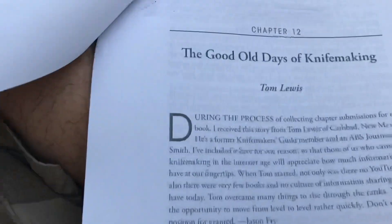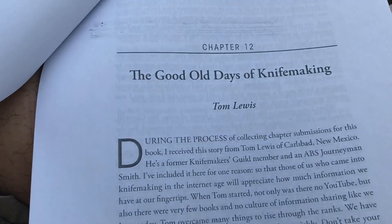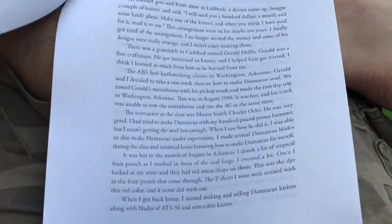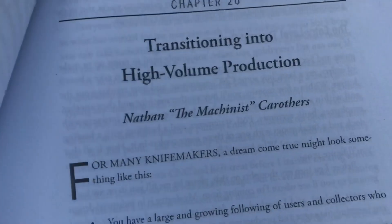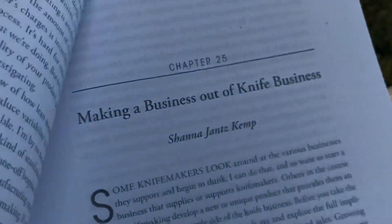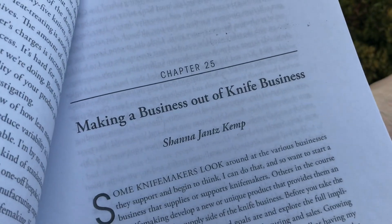We've got a good sheath tutorial by Dave Ferry. We've got some old stories — Tom Lewis talks about how it was that you learned knife making in the old days. We've got Nathan Carruthers talking about transitioning into high-volume manufacturing. We've got Shanna Kemp talking about making a business out of knife business.